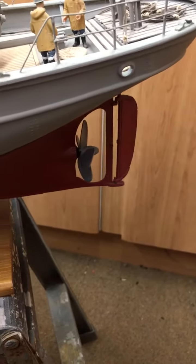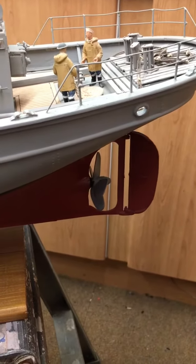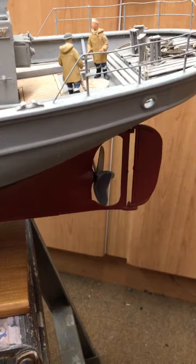As you can see, there's your rudder — so you've got a nice, good throw on the rudder, because the rudders on these, for the size of the boat, weren't particularly big.